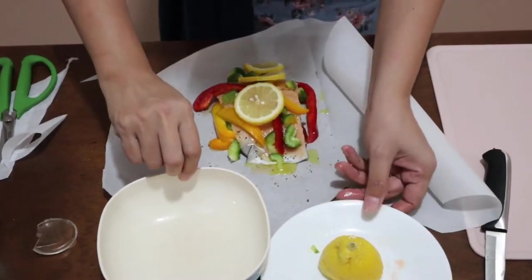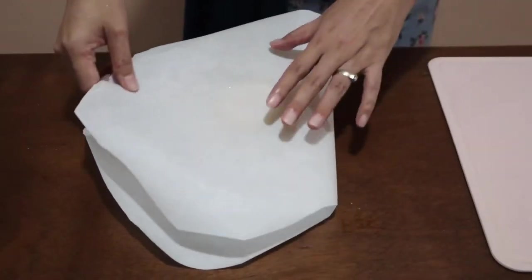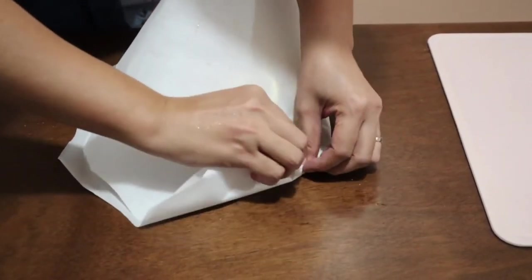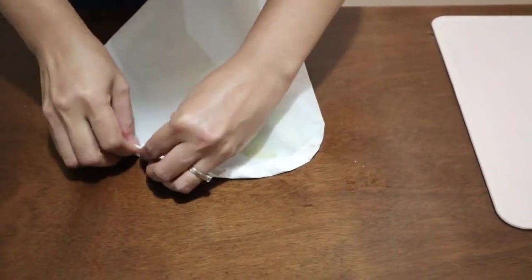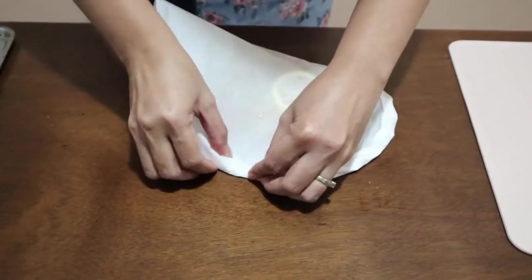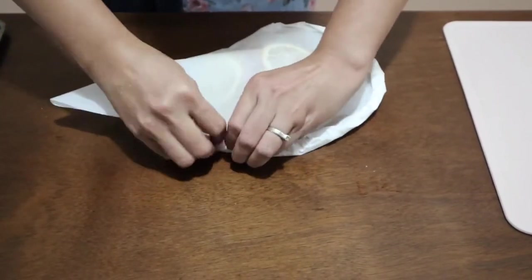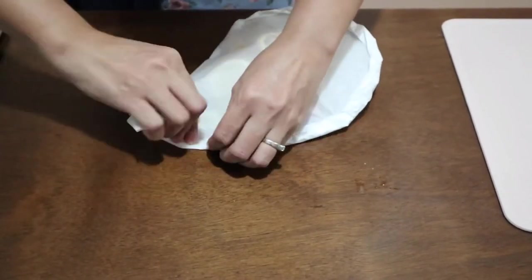I'm just going to wash my hands and show you how to close this up. So this is how we're going to close our salmon — starting from here, we're going to fold it like this. Make sure that you create a tight seal, so the steam forming inside will be enclosed in the parchment, because that steam will be the one that cooks our fish inside.